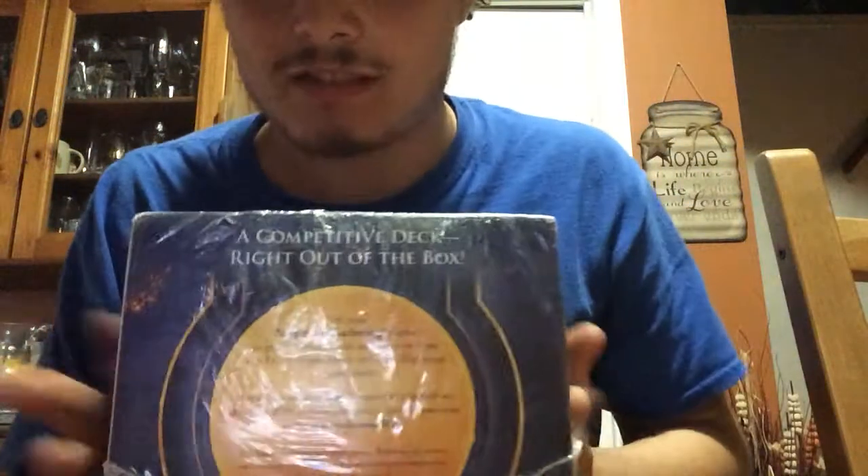Hello everybody. Welcome back to Equinox ASMR. Ladies and gentlemen, I have something very special for all of you today.